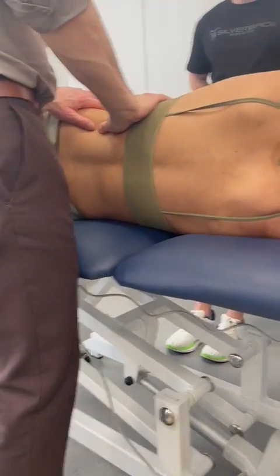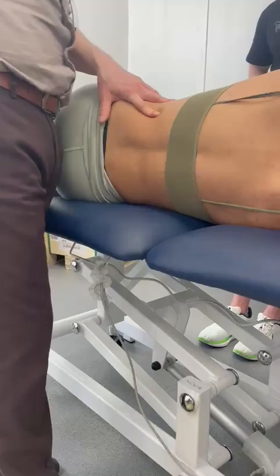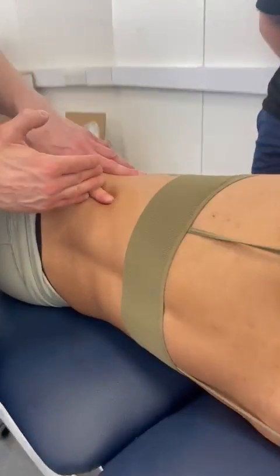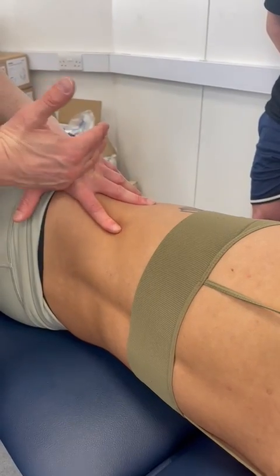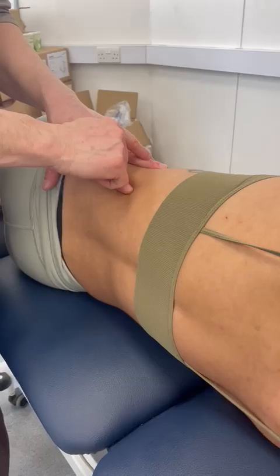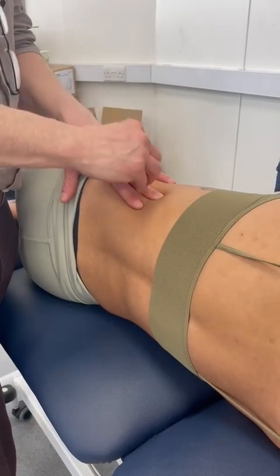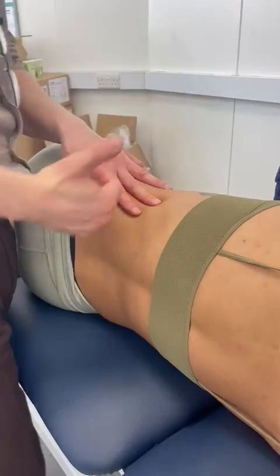I'm then going to rotate my non-needling hand so my index finger replaces my thumbs. As it replaces my thumbs, it automatically touches the rib at the tip and the base of the finger is on the iliac crest. So now I know where the upper border of my needling can be, where the lower border is, and where the posterior border is. I'm going to create the anterior border by bringing this finger towards this one, leaving just enough space to put a needle in — creating an imaginary border that prevents too much anterior translation on my needle.